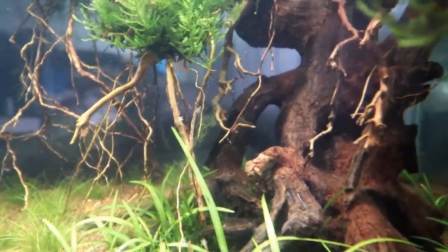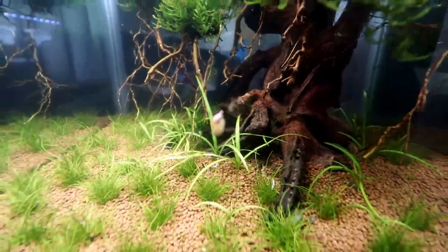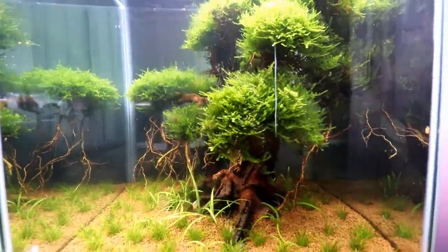Pea puffers, like most other puffer fish, are gonna love to eat snails. As you can see we have quite a few of these common ram's horn snails in here — there's always more than a few up here at the top. The smaller ones are what these guys are pretty much exclusively gonna be able to eat.